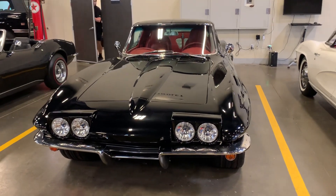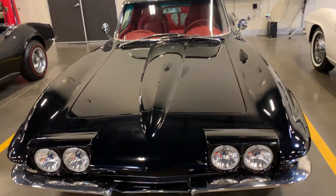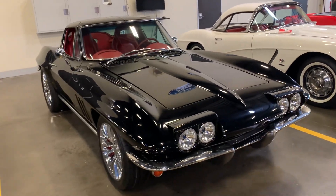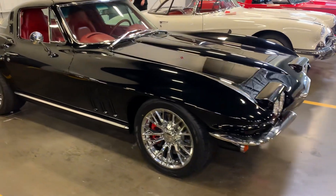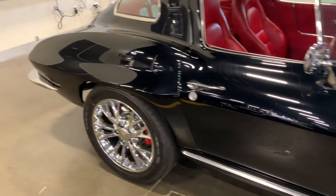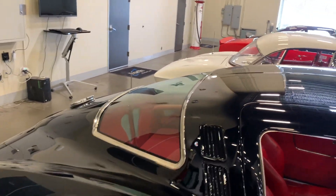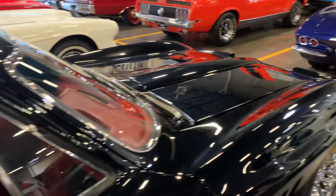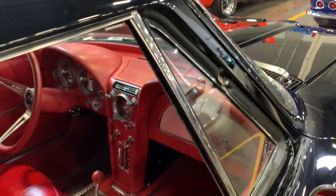You'll see how the headlights flip up — how pretty is that! Gotta love the lines. And vent windows — love it.